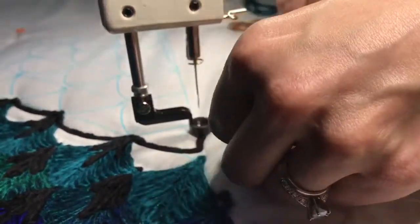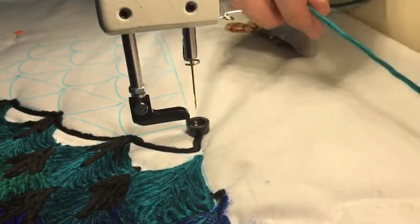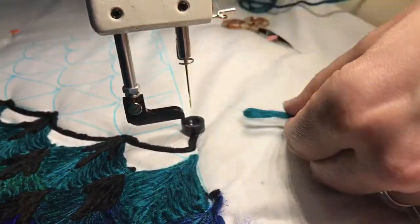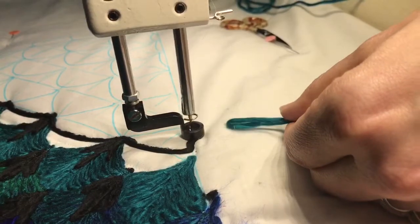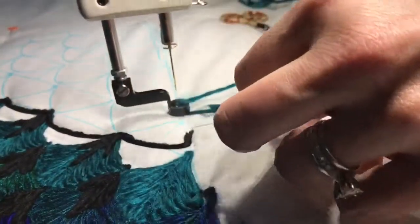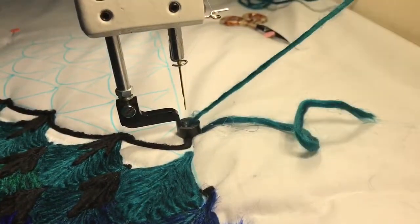I'm going to cut my thread. I'll do that slower. I drop the yarn behind the clear thread, pull forward, take a single stitch, move my machine which pulls the thread through, and now I'm ready to couch.